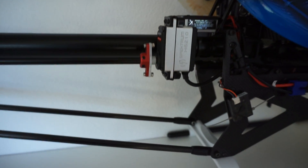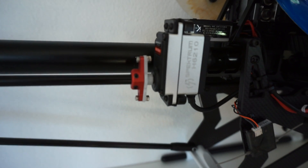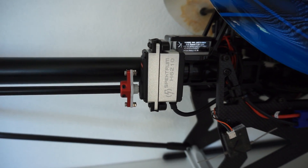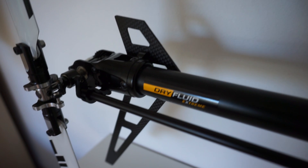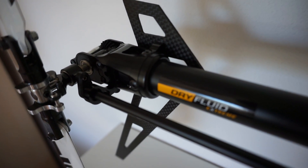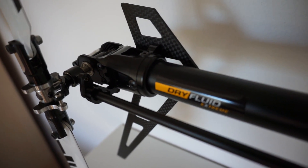I'm using the other option here, which is this little red part that connects to basically every servo horn. And from there the aluminum rod just goes back — double ball bearings here — just goes back to the end of the tail. And there we just have the lever that pushes the tail slider back and forth.